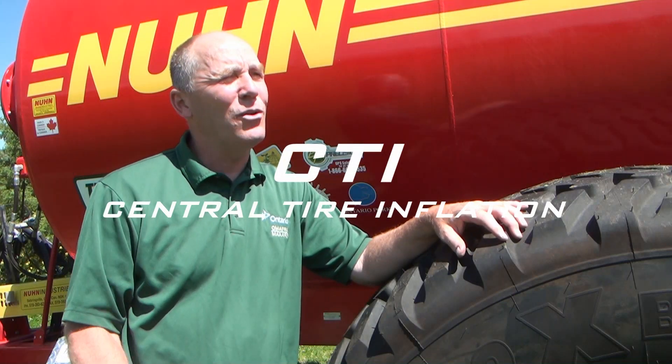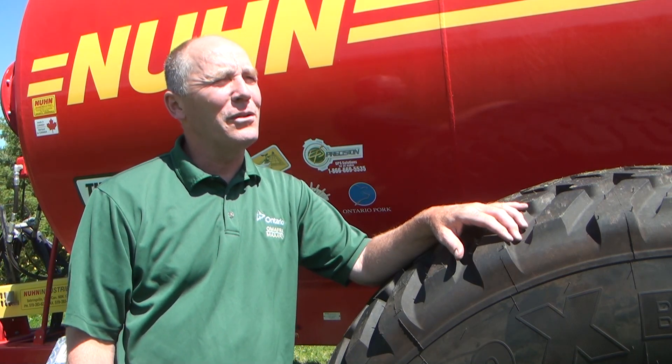Hi, I'm Greg Stewart, corn specialist with the Ontario Ministry of Agriculture, Food and Rural Affairs, working with Ontario Pork on this project where we have put together an on-the-go inflation pressure adjustment system.